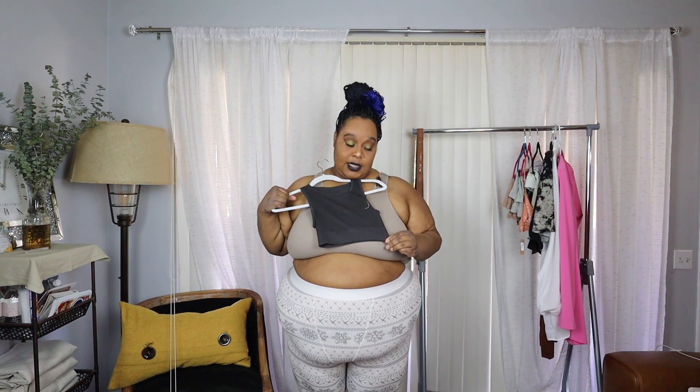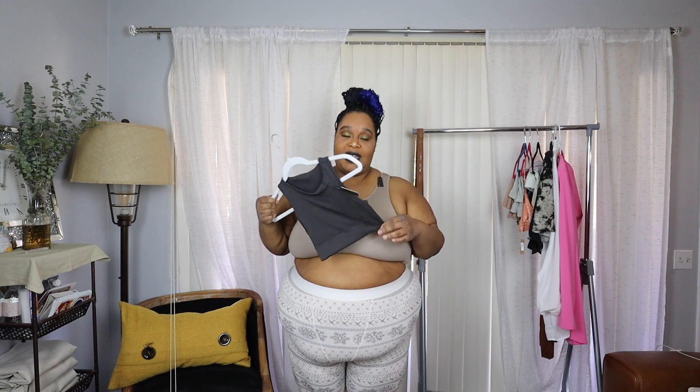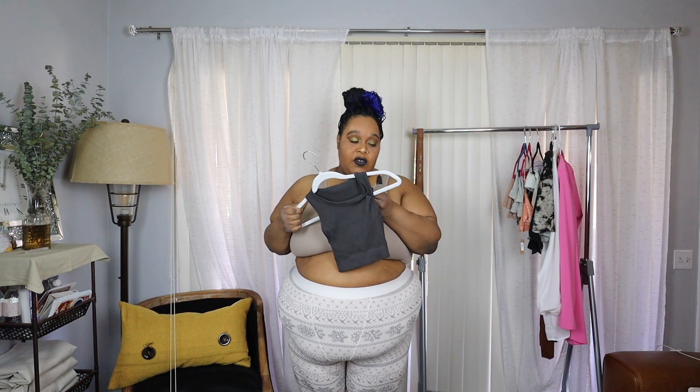This is five out of five — the best bralette or bra that I have seen from Skims. So disappointed that this one is not in the correct size, because I think the color just would have been magnificent. This color, if you guys are interested, it's called Soot — it's like a deep gray, almost black.